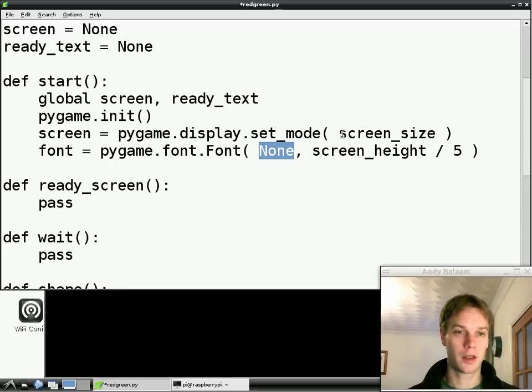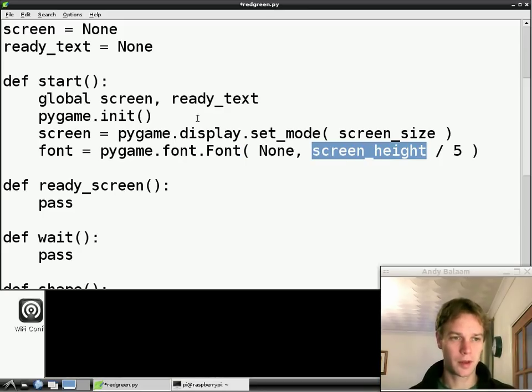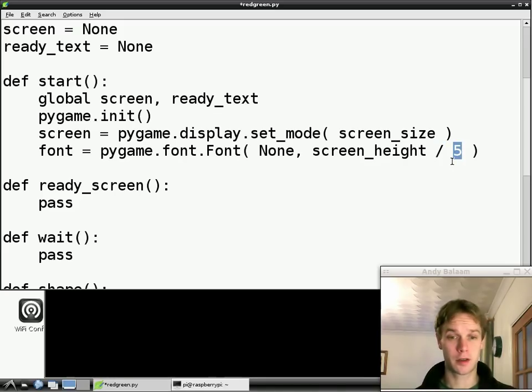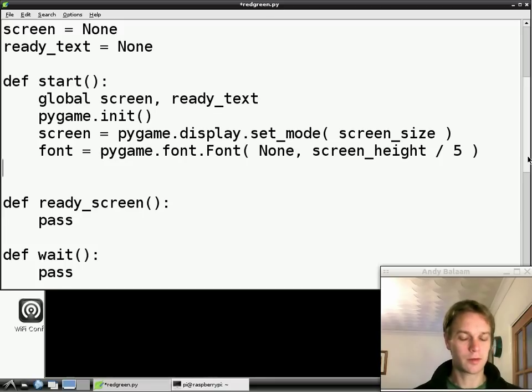So we're going to make a font, and the way we're going to make it is we pass in None, which means we don't care what font it is — it could be Arial, Verdana, Times New Roman. We just say None for 'I don't care.' And then the next argument — so there are two arguments to this function, two pieces of information being passed in. The second argument is the screen_height variable we created higher up, but we're doing a sum on it. Instead of just passing in screen_height as it is, we're doing a divide: a forward slash and then 5, which means divided by 5. Lots of programming languages use a slash to mean divide.